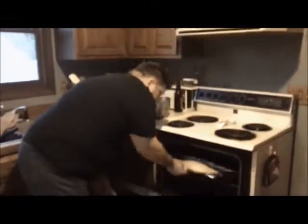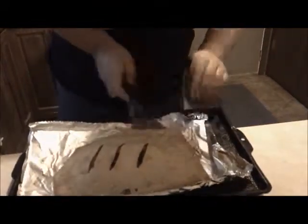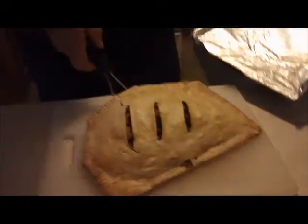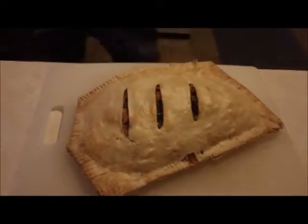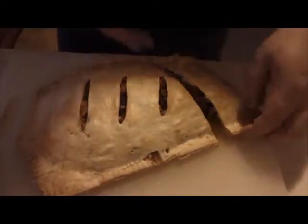And now if everything has gone well, you have this at the very end — here we go! The greatest thing about this is you can serve it hot or cold and be just as well off. And there we go, our empanada.